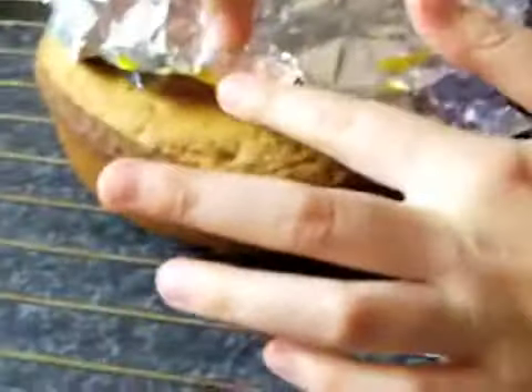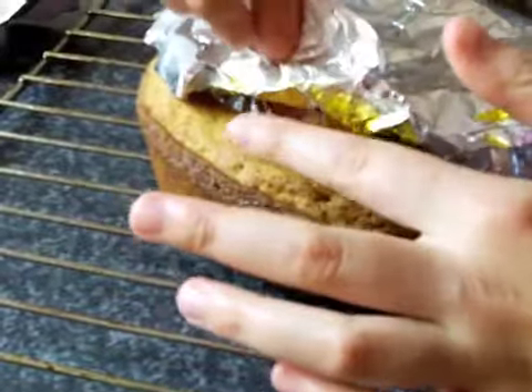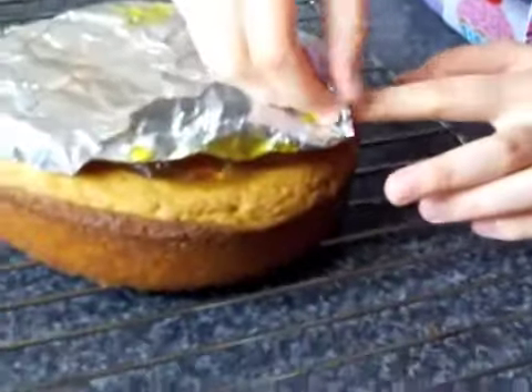Dark chocolate in a bowl over a saucepan of boiling water, or simmering. Hot water, low heat. Got to go very slowly. Maybe greaseproof paper would have been better.